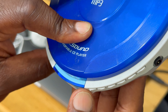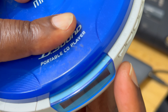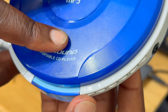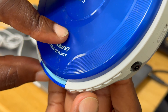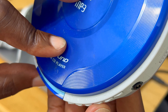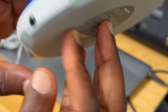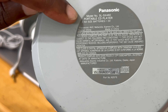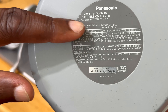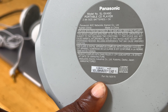The buttons all look kind of alike, so most of the time you would have to rely on muscle memory to control the player. Here you have the slot for the headphones. Here you have the hold button, which lets you lock the buttons so that if you have the player in your coat pocket or wherever, you don't mistakenly bump any of the buttons and accidentally forward or rewind your CD.